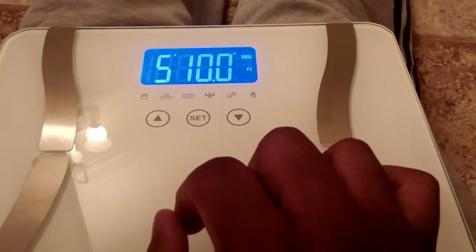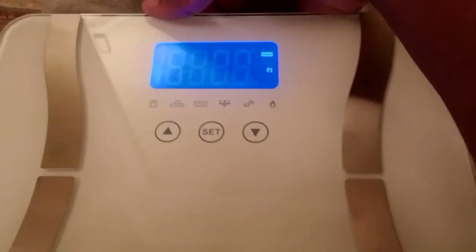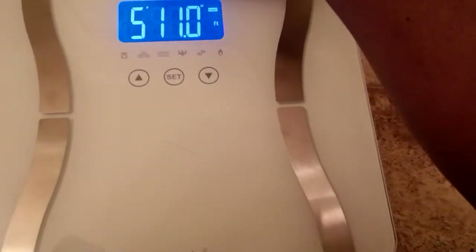Next, you're able to enter your height, which is in feet. On the back of this unit there is a button that allows you to toggle between feet and centimeters, so I'll demonstrate that here.